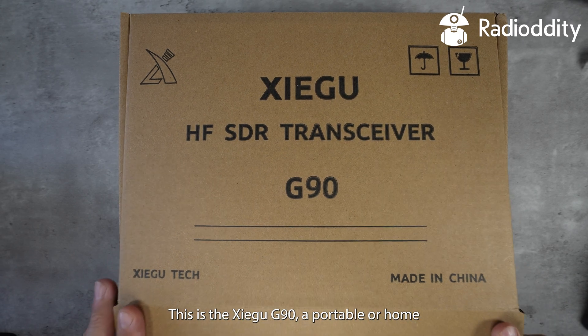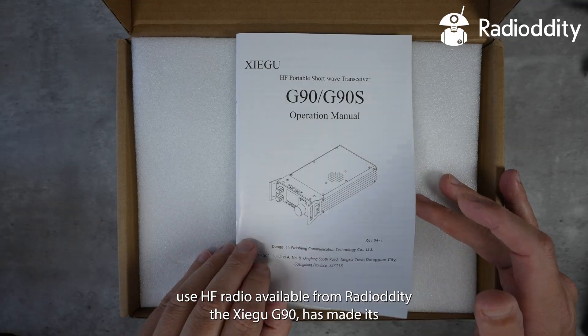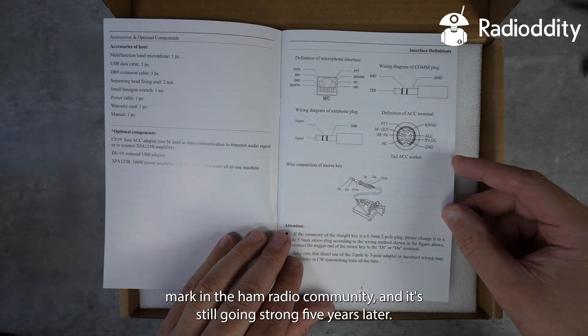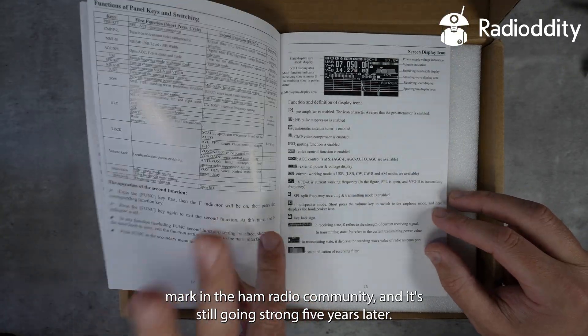This is the Xiegu G90, a portable or home-use HF radio available from Radiodity. The Xiegu G90 has made its mark in the ham radio community and it's still going strong five years later.